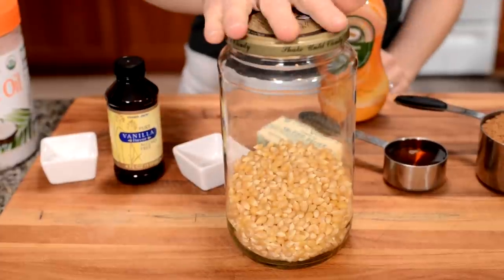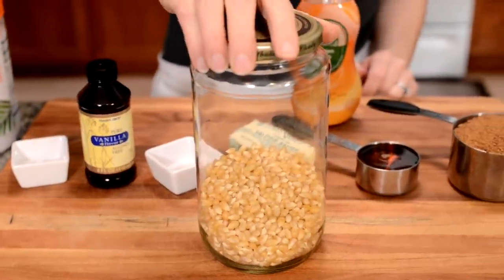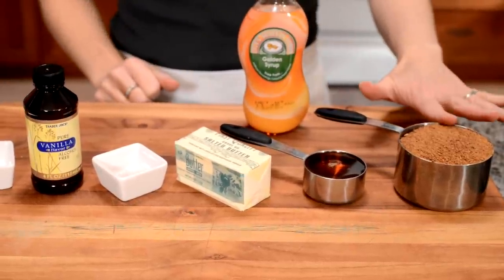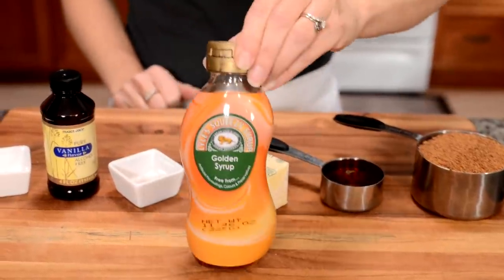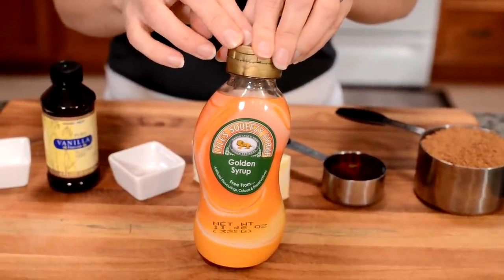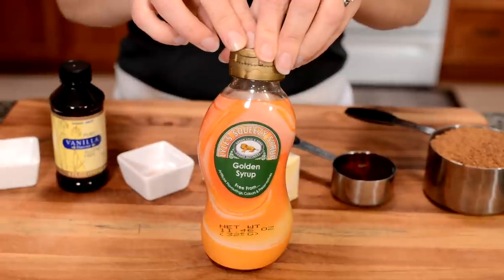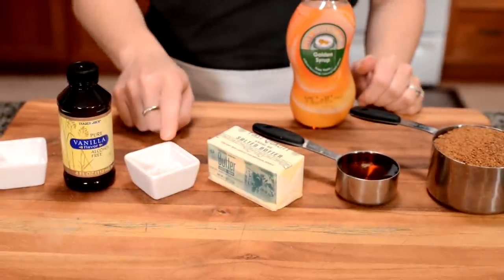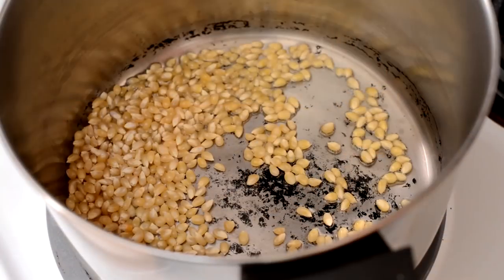Our ingredient list includes popcorn — I'm going to pop mine using coconut oil. If you have an air popper, that works great. I wouldn't recommend microwave popcorn unless it's ultra plain. I have a cup of coconut sugar — you can use brown sugar in its place. I have Lyle's squeezy golden syrup in place of corn syrup; it's a cane sugar syrup, available at Cost Plus World Market or online — I'll put a link in the description. Rounding out the list: butter, salt, vanilla, and baking soda. Pretty simple.